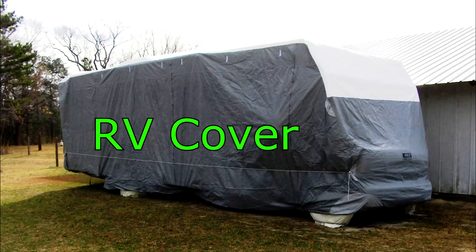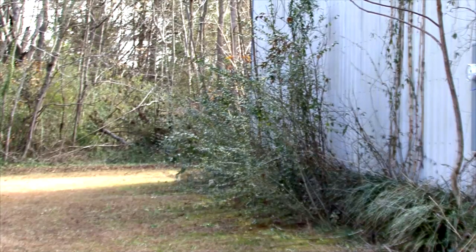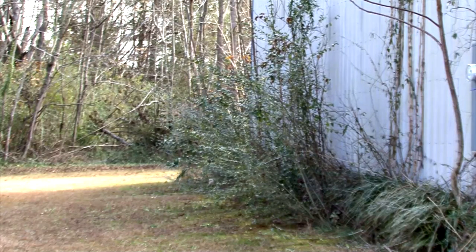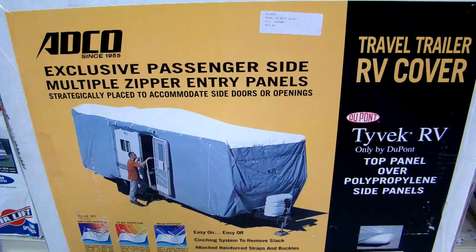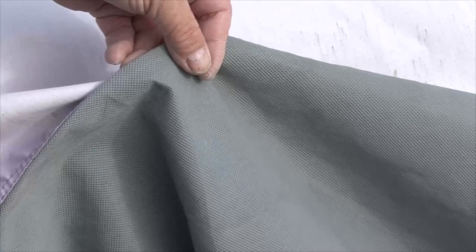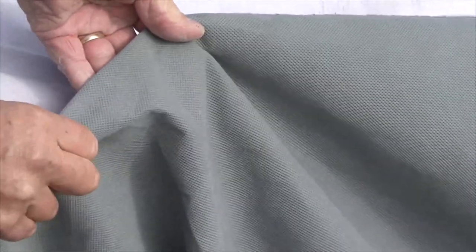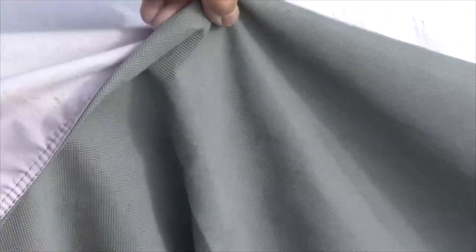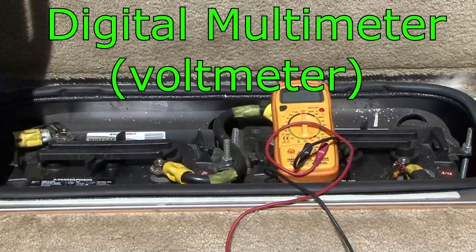RV Cover. If the RV is stored outside, try to avoid parking it under trees or in areas where grass and weeds grow. The sun and other elements can damage your RV. The best investment you can make for an RV stored outside is a quality RV cover. The cover should be made of a breathable material to help promote air circulation and prevent mold and mildew. You can purchase a cover made specifically for the size and type of RV you have.